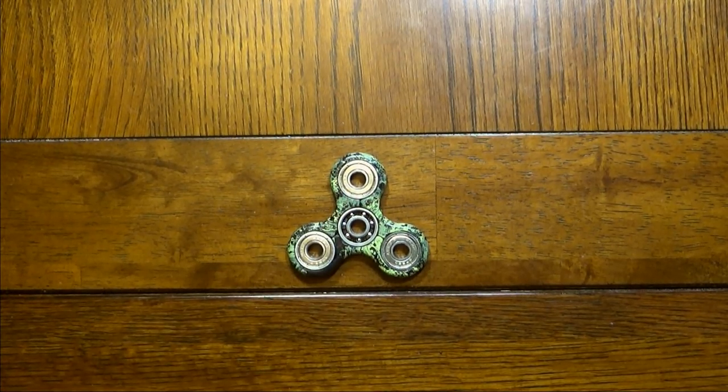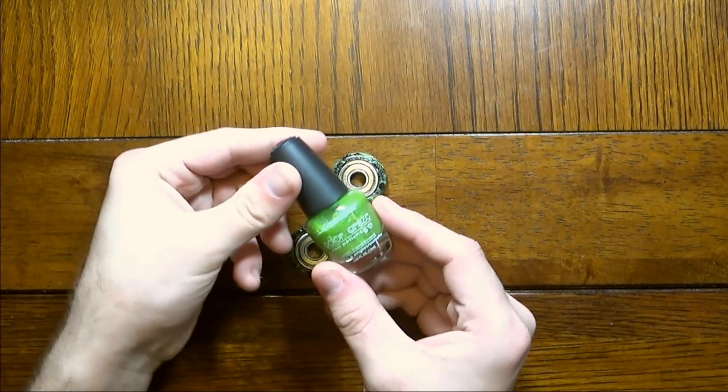What is up my peepholes, this is your guy Kly, and it's time for a little DIY. Today's video is a little bit of a sequel to the Hydra Dipped Hot Glue Fidget Spinner from last week, and that's because shortly after it went live, I received several comments about a different method that I could have used to achieve the same effect, and that method is nail polish.